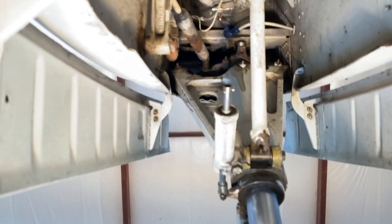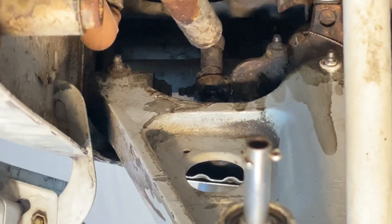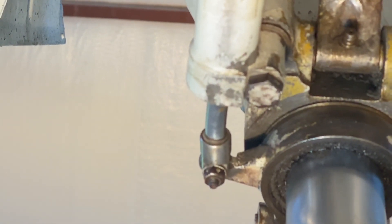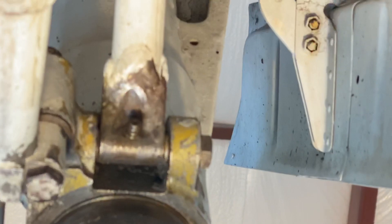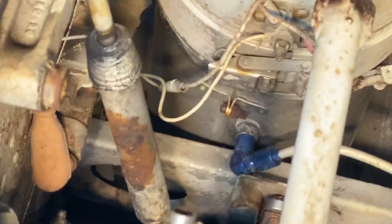Once I got up there with a rag and got all the dirt and grease off, I found that the shimmy dampener looks like it's got an elbow or a bow in it — and it does. I'm able to see things now. All the grease fittings were dirty and nasty, had to be cleaned. I got all those fittings clean, went through the wiring, went to the fuel pump — there's fuel pumps for the heater — rust, corrosion. I've got to chase all this stuff down; this is all deferred maintenance under Part 91.